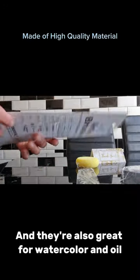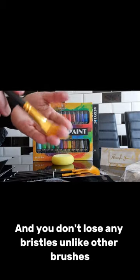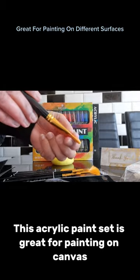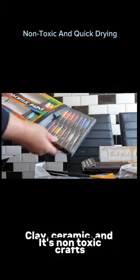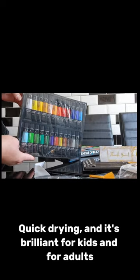The brushes are made of super high quality material, and they're also great for watercolor and oil. You don't lose any bristles unlike other brushes. This acrylic paint set is great for painting on canvas, clay, ceramic, and crafts.